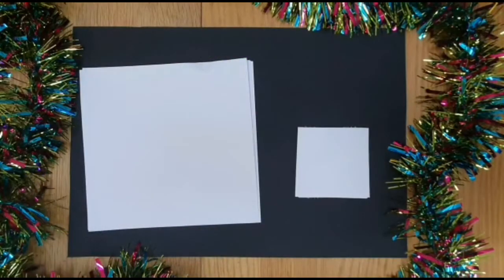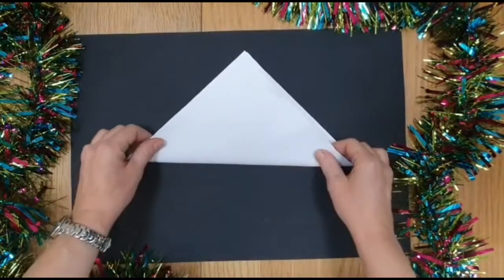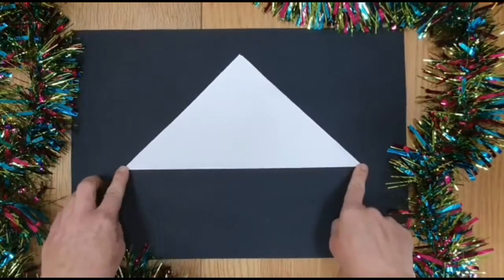Squares need to be all the same size. So the first job with your square of paper is to fold it in half so that you get a triangle, a large triangle, making sure that you press it really, really firmly and neatly.